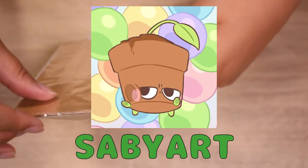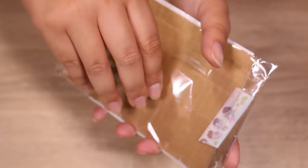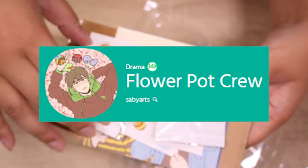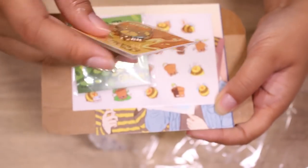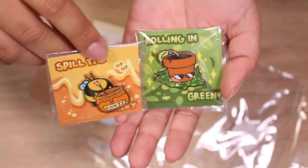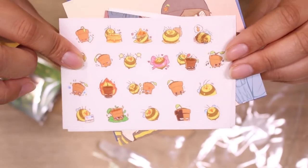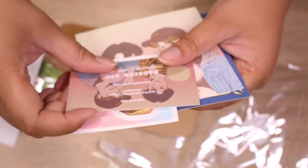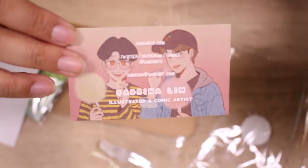Do you guys remember Savvy Loves? She was a huge clay crafter, collected squishies, and an amazing artist. She doesn't really make videos anymore but I follow her on Twitter. She has a webcomic and she draws GOT7 fan art and makes merch. I got her webcomic characters — we have 'Spill the Honey,' a little bee sipping on some honey, and 'Rolling in Green,' a little potted plant. These are really, really nice pins. And here is a set of stickers also of her original characters — just so cute and amazing. Her business card says Sabrina Lim, Savvy Art. You guys check her out, she's on Instagram and Tumblr as well.